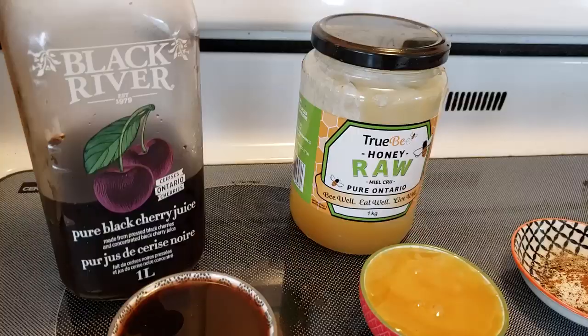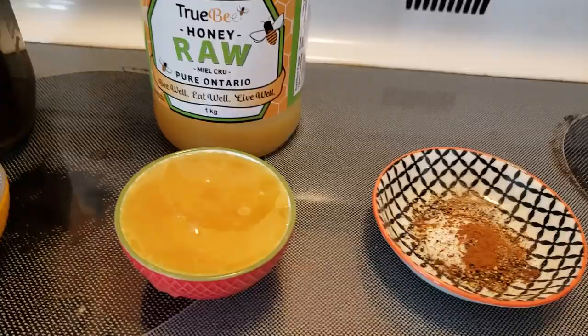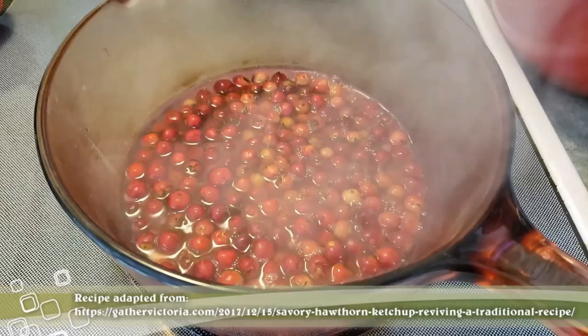My favorite is the Bragg raw apple cider vinegar. You'll also need black cherry juice and raw honey, about a quarter cup of each, and then some spices: salt, pepper, a pinch of cayenne, pinch of nutmeg, allspice, and cinnamon.